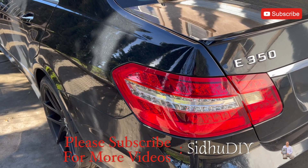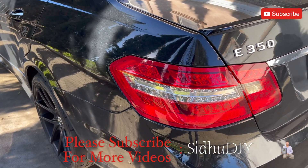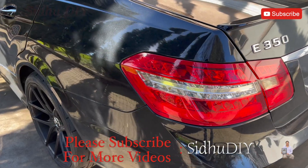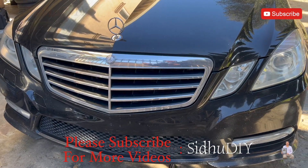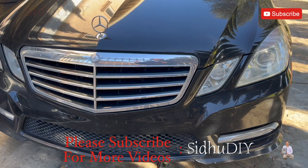Hello everyone, please welcome to my channel. Today I'm going to share with you the E350 W220. I'm going to change the engine oil and oil filter, and let's get started.